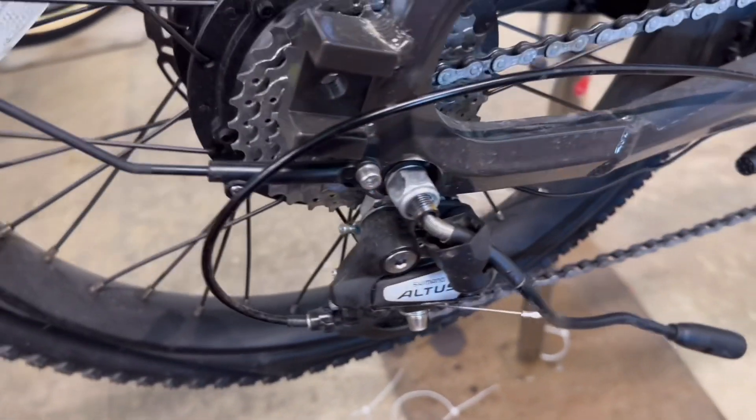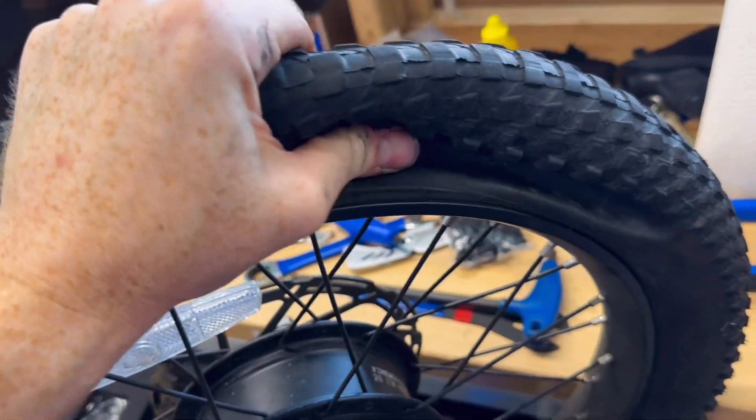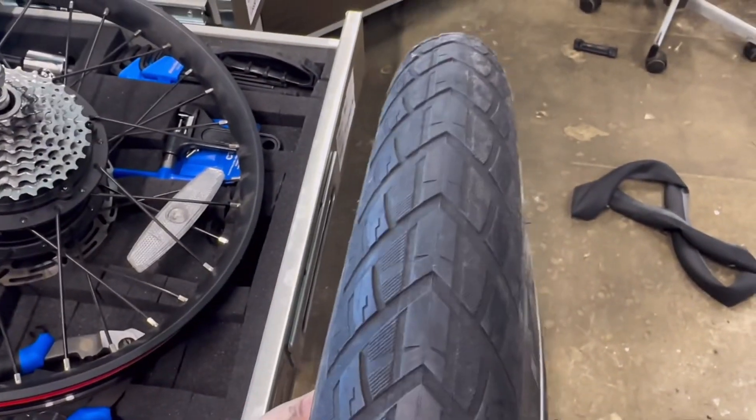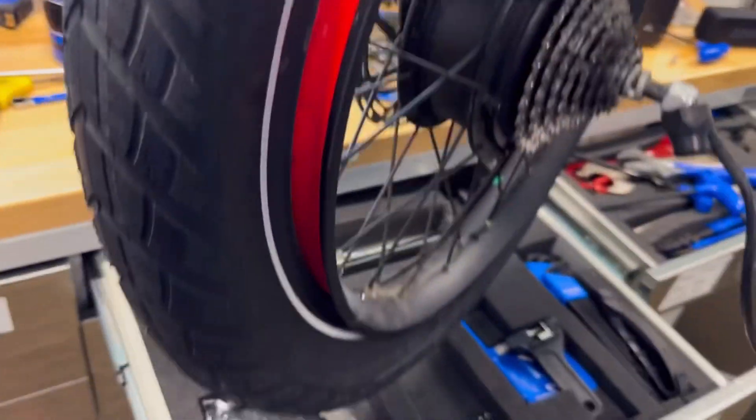Changing the tire on the back is a little bit of a pain. You have to make sure you disconnect the actual motor cable and be sure to check that there's nothing going to interfere with dropping the wheel out of the rear dropouts. Most tires do have an orientation.